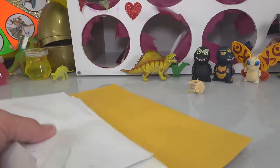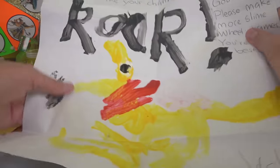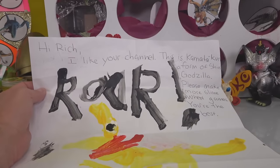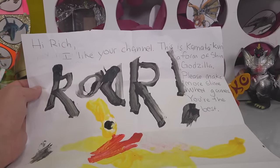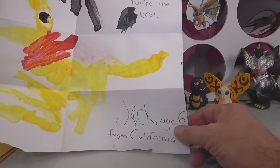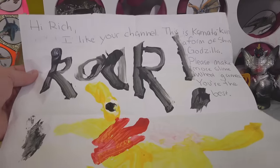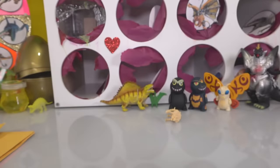Now we've got fan art mail — we've got a nice pile of it, let's start going. Our first one says: 'Rich, I like your channel. This is Kamata-kun, a form of Shin Godzilla. Please make more slime wheel games — you're the best.' This is from JackEats5 from California. You've got it, Jack — I just made a slime wheel game, so you should be pretty happy with it.